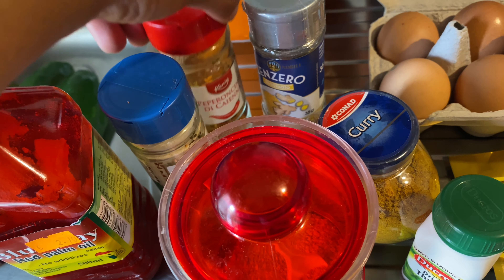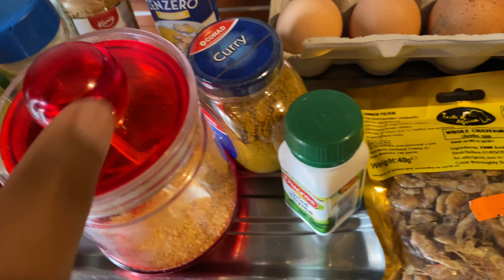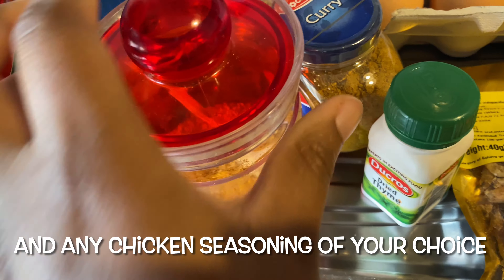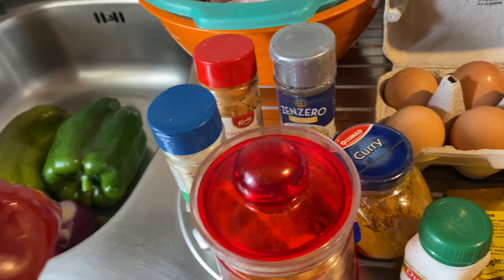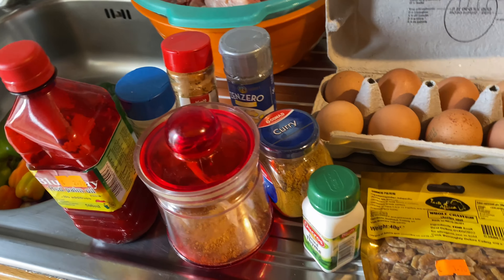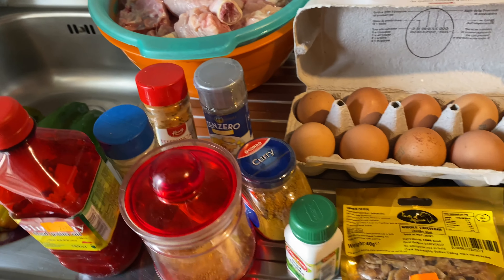I've got garlic, paprika, pepperoncino di cayena, ginger, curry, thyme, and dried pepper — all to spice the chicken. And I've got my palm oil, which I'm going to bleach to make this sauce. Stick with me while I achieve this goodness.